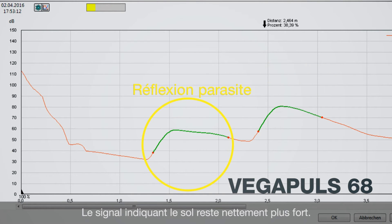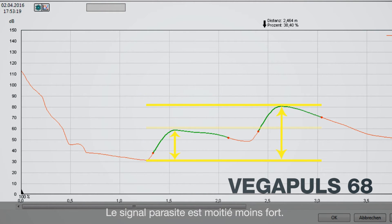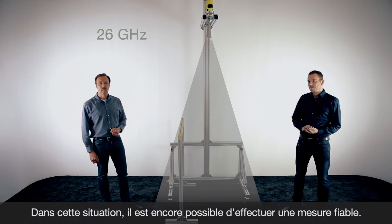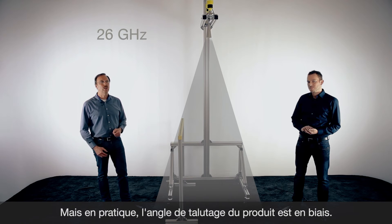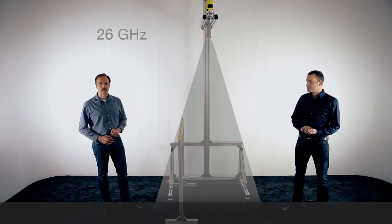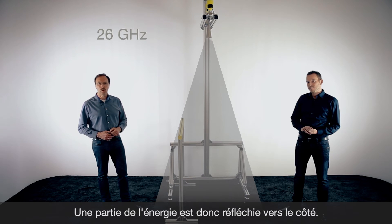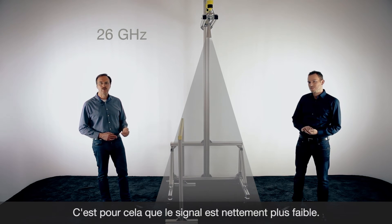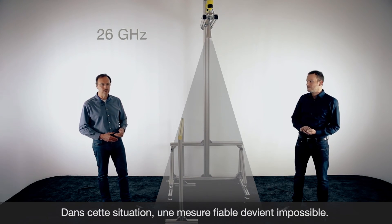At the moment we have a false reflection which has approximately half the size of the reflection from the bottom, so a reliable measurement is still possible. But in many applications we will not get such a nice reflection. Part of the energy is always reflected to the side, the signal gets smaller, and then the false reflection can be bigger than the echo from the product.